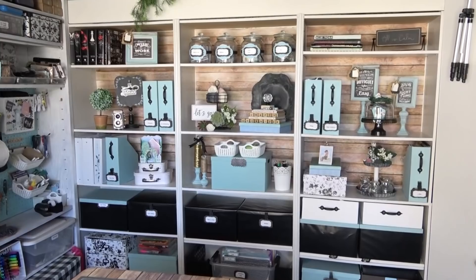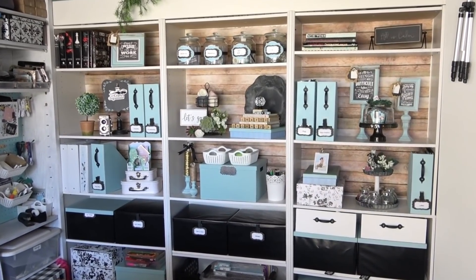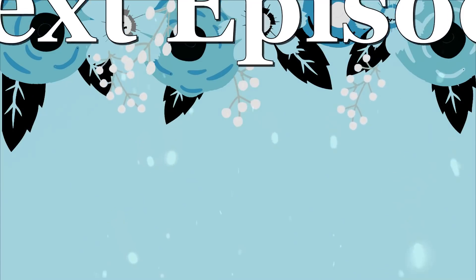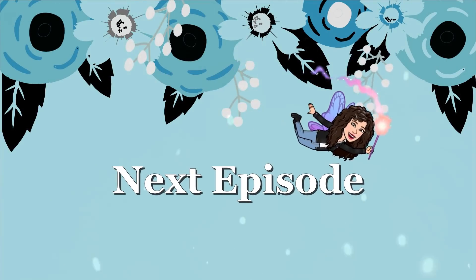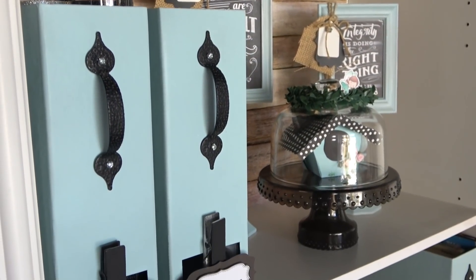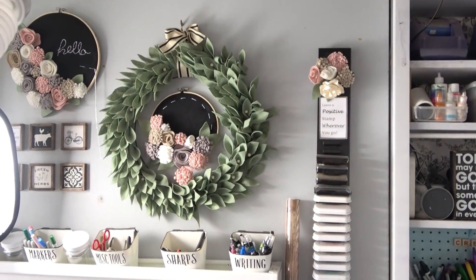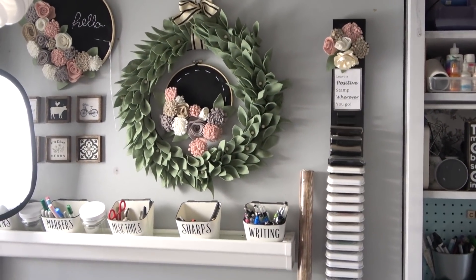Make sure you are subscribed and have the notification bell on, because in the next episode I'm going to show you how I took faded, coffee-stained boxes and refreshed them to look brand new with one easy step. I'm also going to be redoing the back area for my Annie's filming, so make sure you're subscribed so you don't miss that episode.